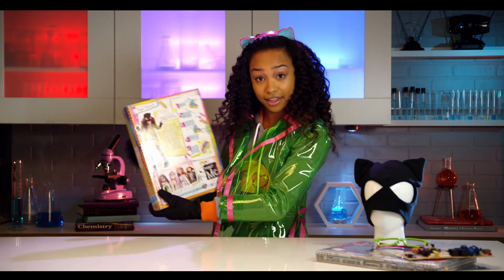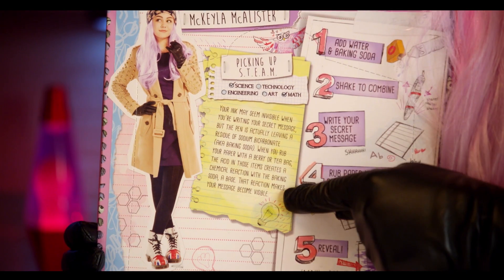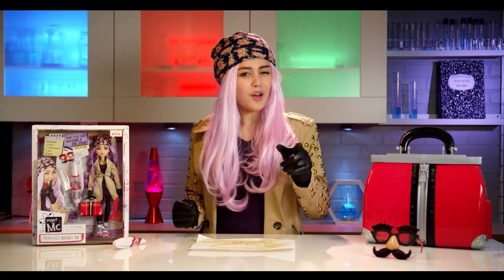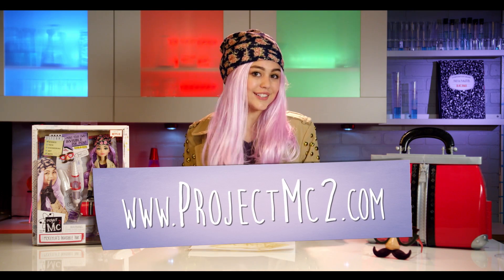Nailed it! On the bar, it explains the science behind the experiment and instructions on how to do it. Now try your own experiment. Also, go to www.projectmcsquare.com for more fun. Thanks for watching!